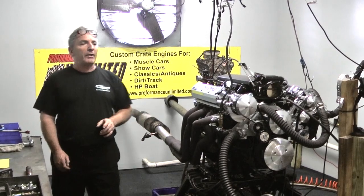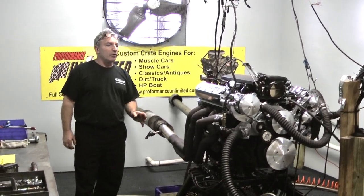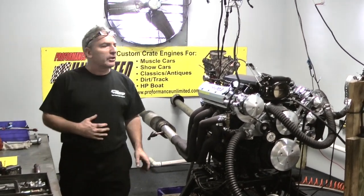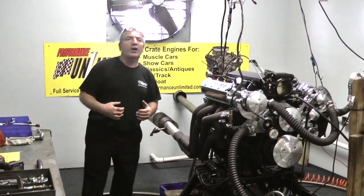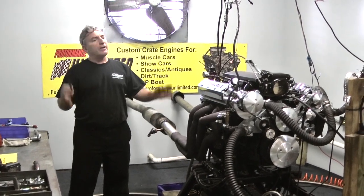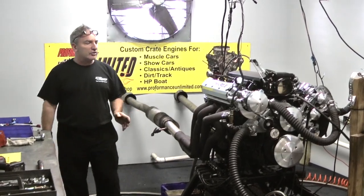They come in a variety of horsepower packages and again, we're trying to make it very simple because we know fuel injection can be very daunting and a little more complicated. We try to keep all the complications on our side so the mechanics can put these in, fire them up, and have a great running engine. That's what it's all about here — we're custom building each and every one of these engines.